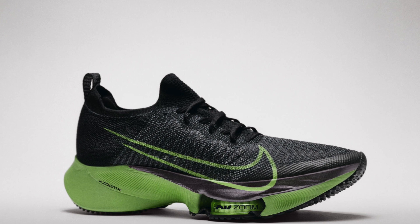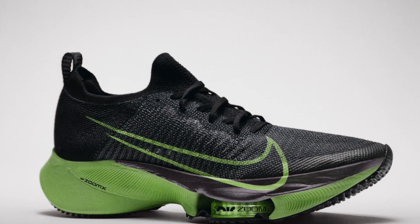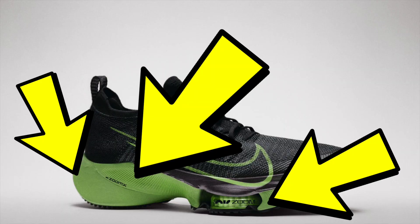We've got the Zoom Fly 3 as well. And the forthcoming Tempo Next% — that shoe looks like it's going to use a wedge of React foam in the heel area to increase cushioning perhaps over those longer distances. That one looks like a real mishmash of technologies: you've got Zoom X, you've got React, you've got air zoom pods in the midfoot area of the shoe, and of course the important carbon plate — you must have one of those if you're going to release a shoe.